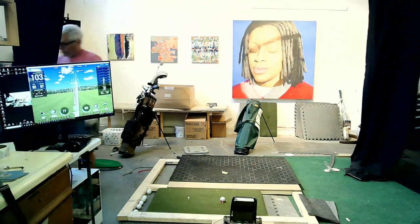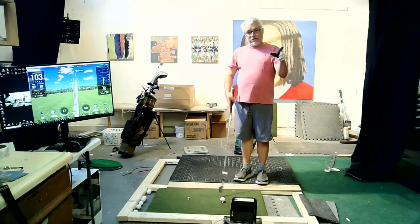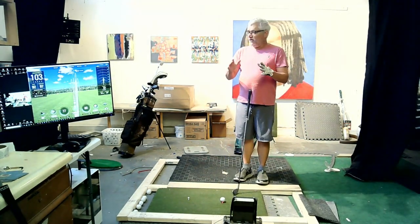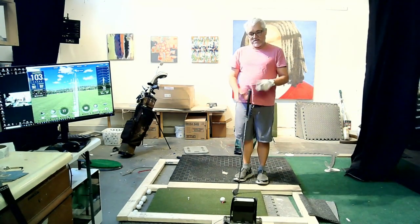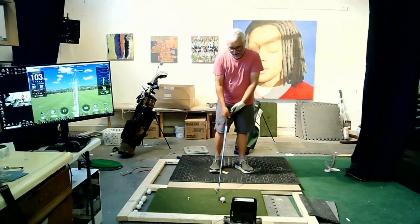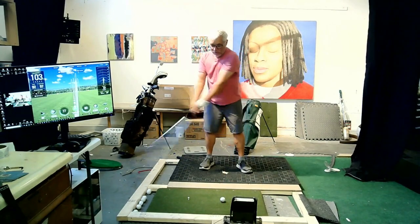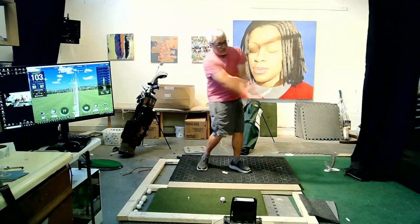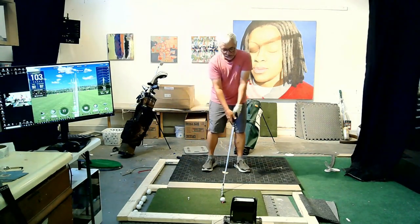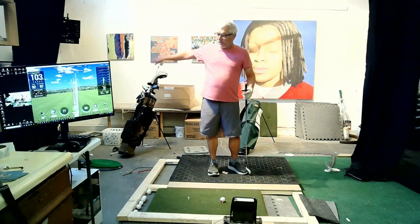So you're using your big muscles but also feeling that secondary hinge. You could piece all those elements together with different things, but there's a big advantage in working with something that contains a lot of elements at once. The way people speed train — get rid of the club head and swing as fast as you can to build fast-twitch muscles — you see people swinging in ways where, yeah, you can move fast, but you're not going to have any control.